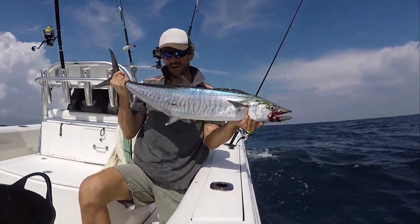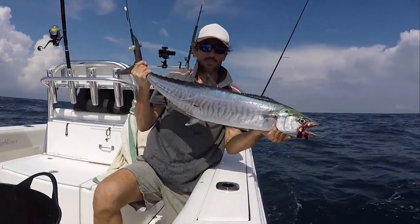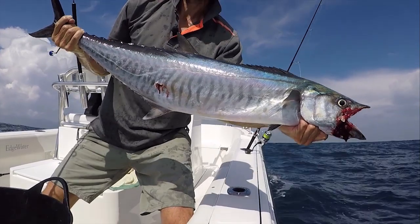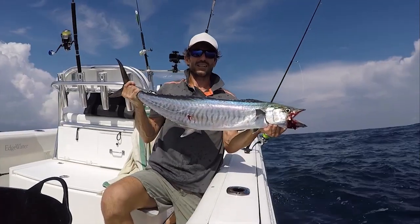Spanish mackerel. They can grow up to 2.5 metres in size and a whopping 70 kilos. This is a typical school size. They can be found in Asianic waters — Australia, Africa, Middle East. Definitely one of our favourite sports fish to catch out here.